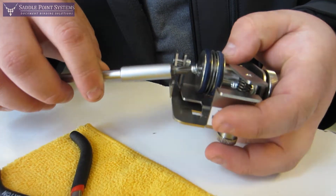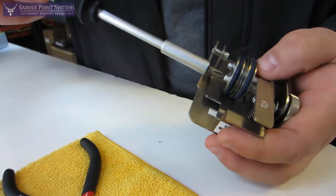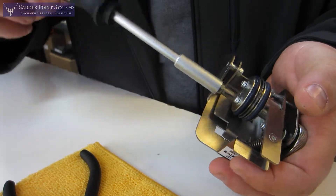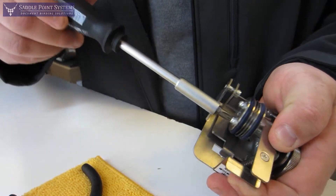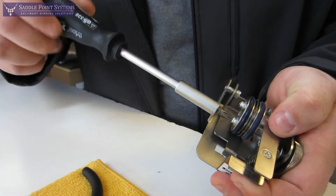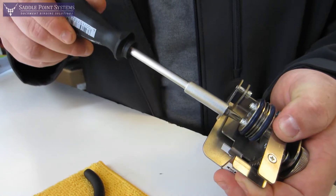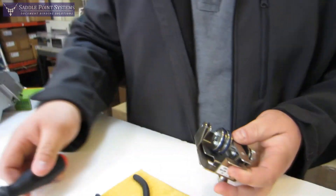In order to tighten them, we're going to use the same trick we did to loosen them — just rotate the screwdriver against the side of the assembly and tighten each one. You want to make sure that these are fairly tight but don't strip them, because you don't want it coming loose when you're perforating paper.